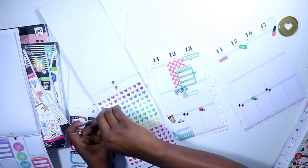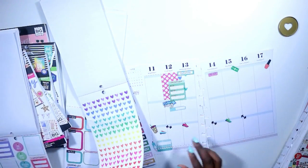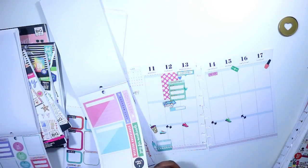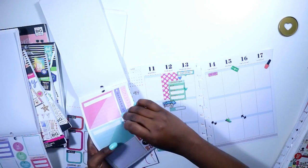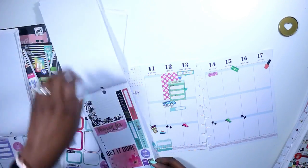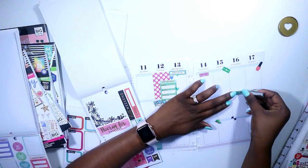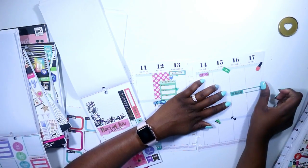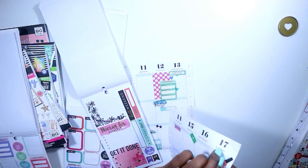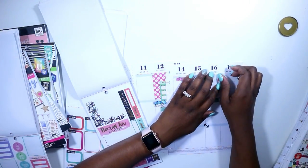I grabbed a weekend sticker and it was hard to pick one because I really wanted to stay with the theme. I chose this bluish-green look, and then I remembered that Father's Day was Sunday — so I cannot go get a manicure on Sunday, I'm going to have to go on Saturday or Friday. I placed it on Saturday.